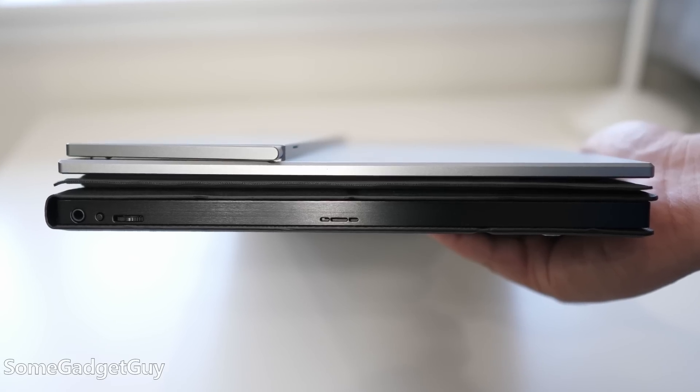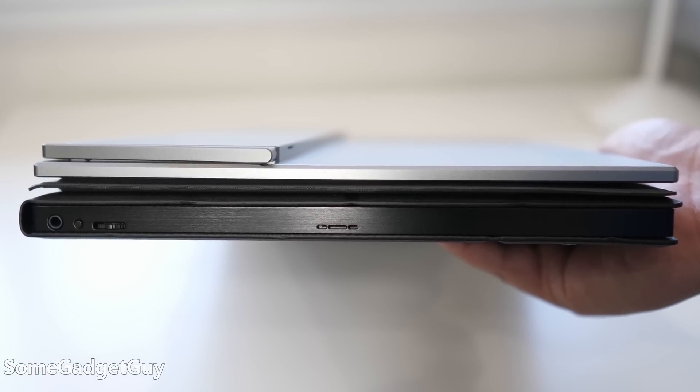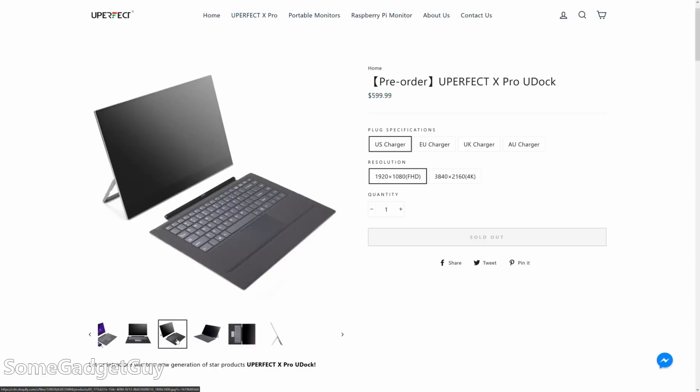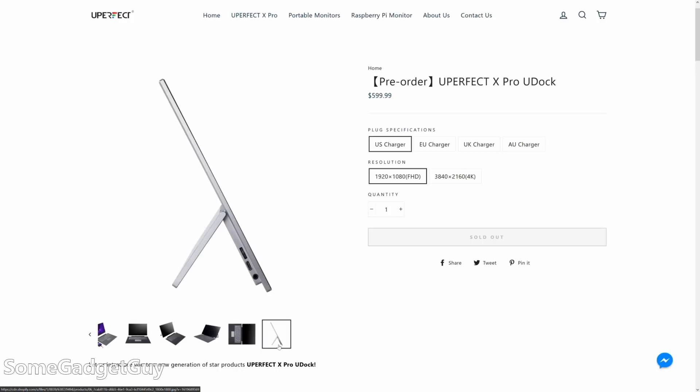In terms of general travel and portability, it's a little broad and a little wide, but takes up overall less volume and weight than a 15 inch or larger laptop. Even with the blade attached, it can come in thinner than a lot of portable displays. As I said at the top though, it is a little pricey — the 1080p version of this dock is going to cost $599.